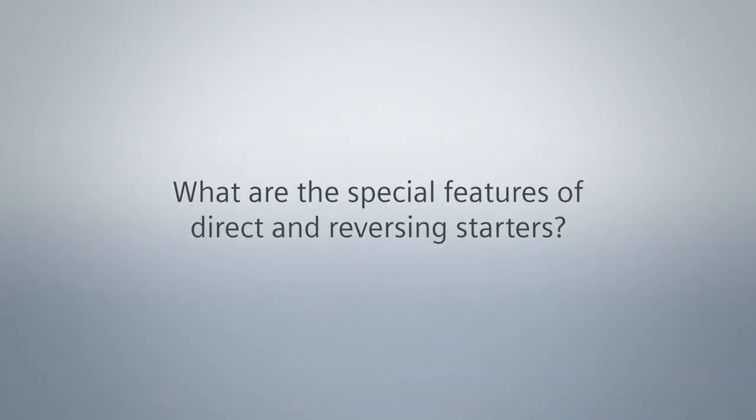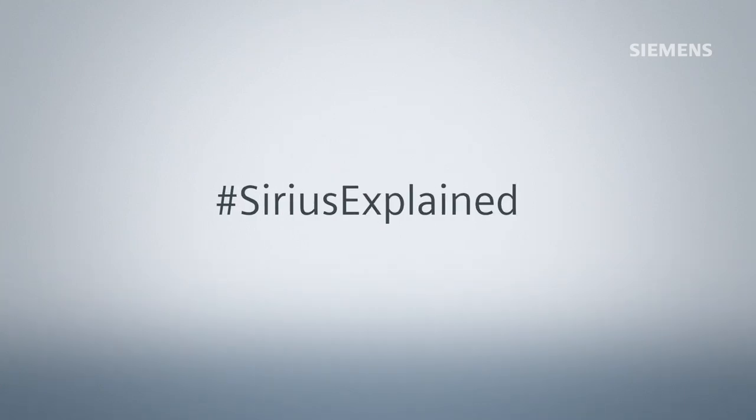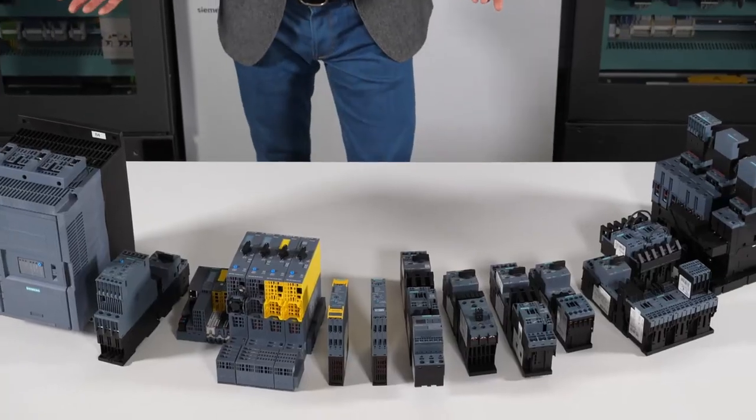What are the special features of direct and reversing starters? Hello, my name is Andreas Thomas. I've been working for many years in the field of motor starters and load feeders. Today in our video series on motor starters, I'd like to show you some special features of direct starters and reversing starters. This deals less with special product details than with the question of which designs have what special features. I've brought along a range of different products from our series portfolio.